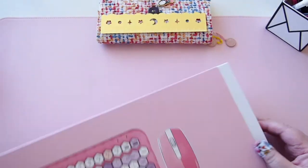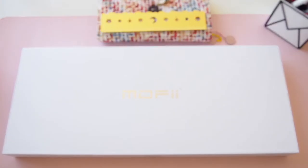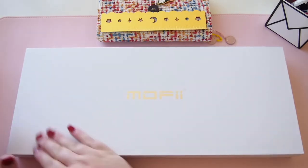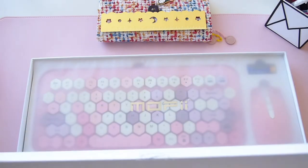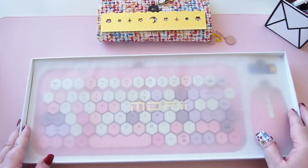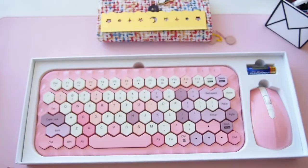I thought we'd do it together on camera. I'm also setting up my desk today so stay tuned for that. I come to this nice white box — I have actually opened it before in a previous video. It is so pretty; it's got this vellum over the top with the Mophie logo on it.